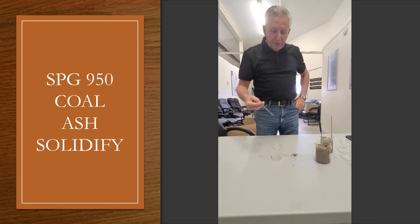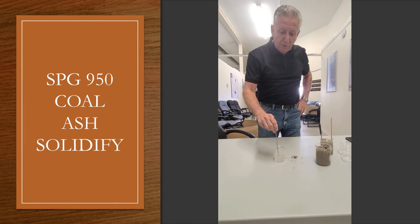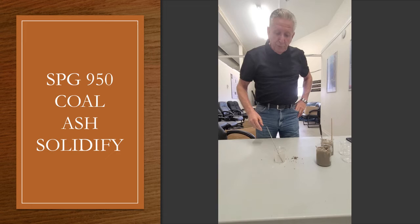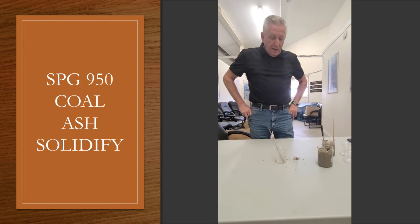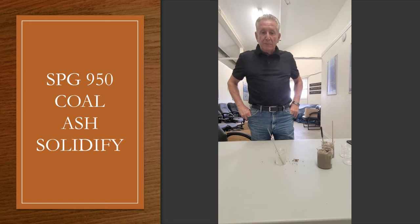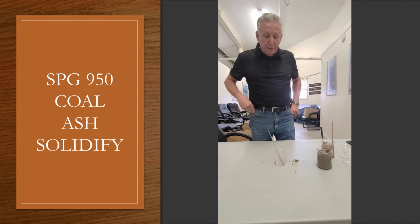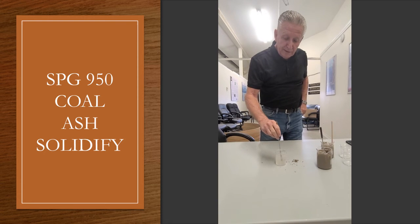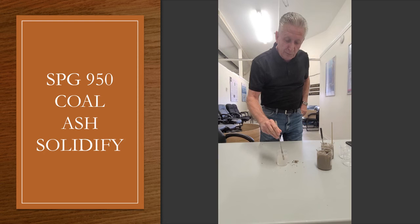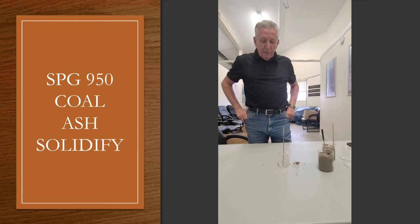We can do this for small amounts using completely post-use recycled material. This is probably one of the most important things about this product — it's already a completely recyclable material that we're using. There's no new fresh material in this; it's 100% recycled material. And that's pure water now turned into a form of a gel.